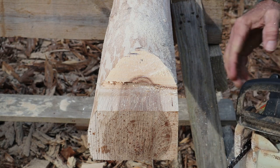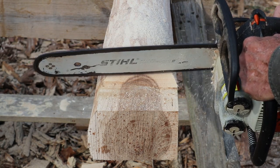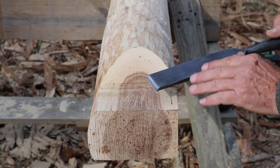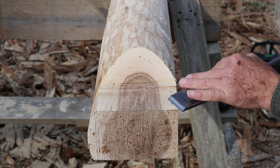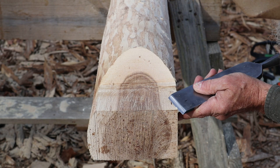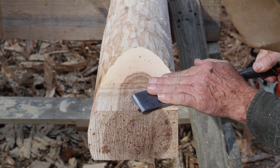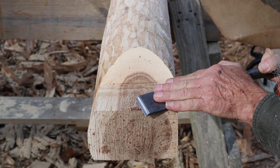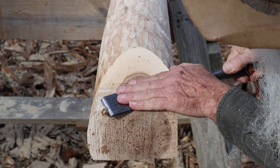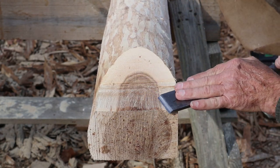I'm going to take this saw and lightly brush this, then start paring it down. For some reason I always like to do the paring down to the end grain first, and then start working my way across real lightly, just bringing that down to the line.